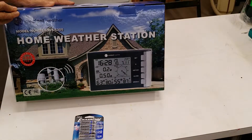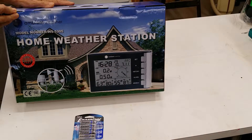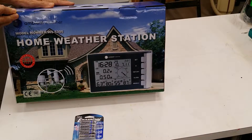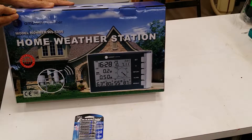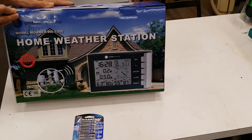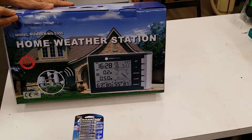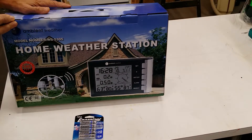It will tell you the wind direction, temperature, humidity, radio-controlled time, indoor and outdoor temperature, indoor and outdoor humidity, rainfall, rainfall history, minimum and maximum temperatures. It also displays the date with a calendar and the weekdays. It includes a rain gauge, wind speed, and time, with temperature in centigrade or Fahrenheit.